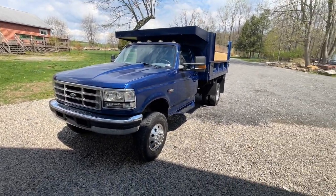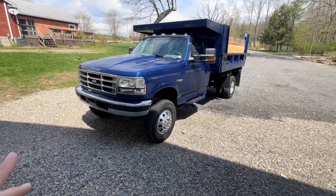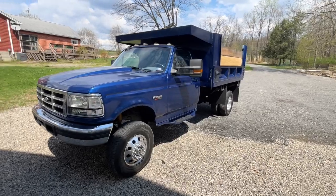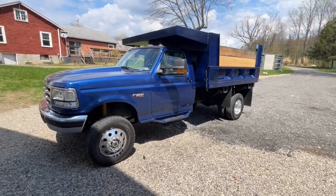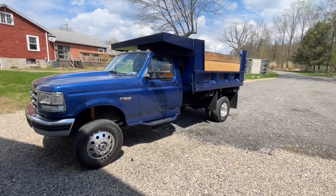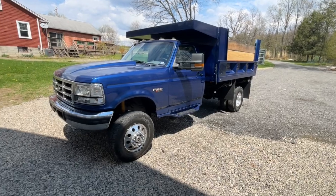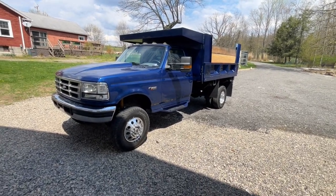So that's my F Super Duty. I had a friend paint the fenders, a friend paint the bed, and I painted the hood, cab, and doors myself — the first time I'd ever painted anything. The paint's not the best but I can't complain for my first ever job. I'd do it again, but I'd need the right facilities, not just a random garage with plastic.